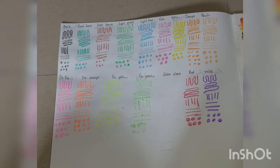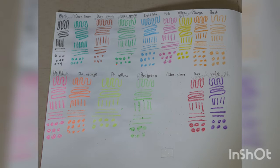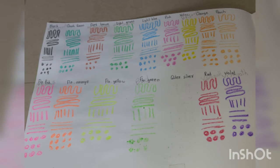Friends, you can take a glance at all the colors — they are really very good and I like them very much. They are vibrant and you can really use them.